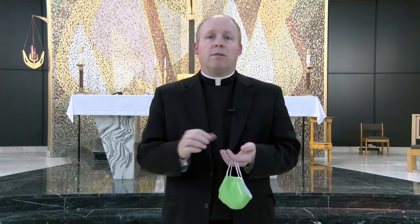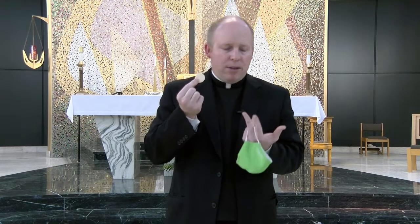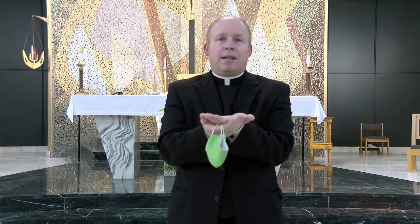It's also important to enthrone our hands. That's the best way to prevent our Lord from falling onto the ground. Now this is an unconsecrated host, but just to show you — when you come up and the priest or the minister of Holy Communion says the body of Christ, make sure your hand is extremely flat.